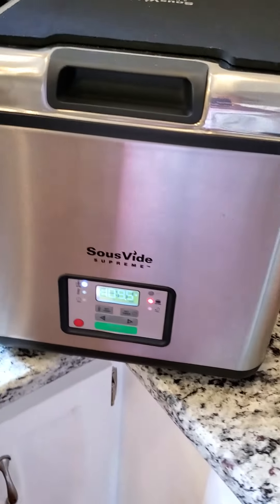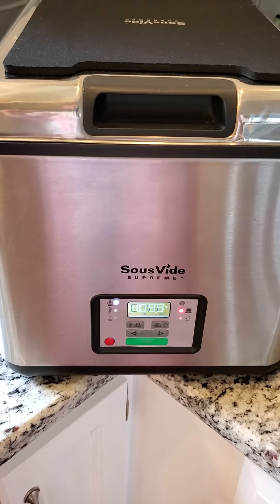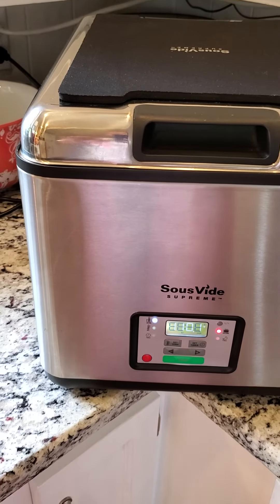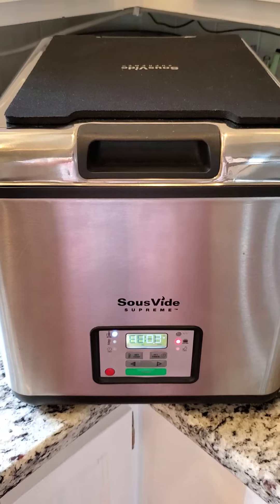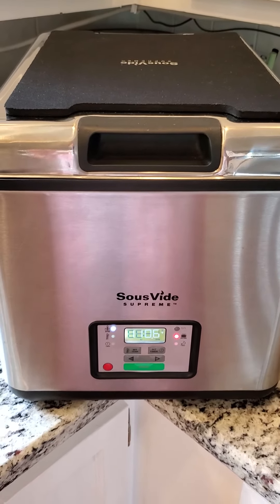It will take about an hour and that will cook it through and it keeps it very moist. Then I'll sear it on the stovetop for about three to five minutes, and that will be dinner with asparagus and mashed sweet potatoes.